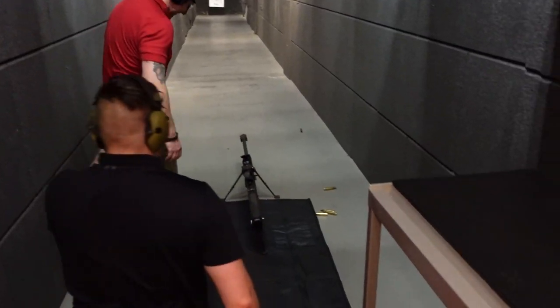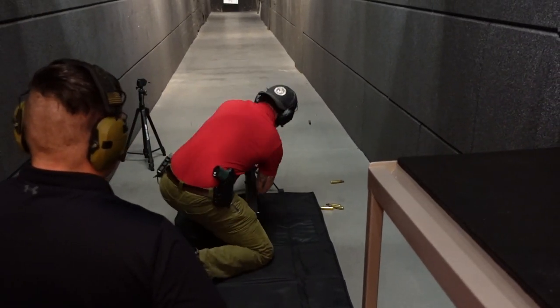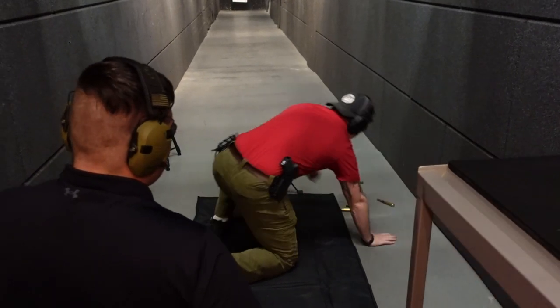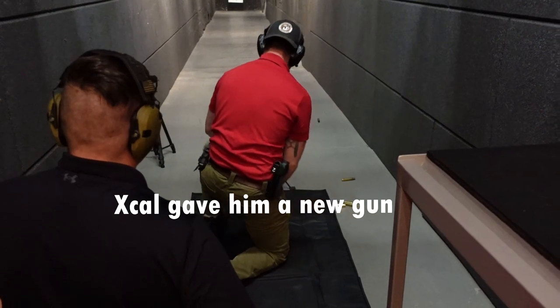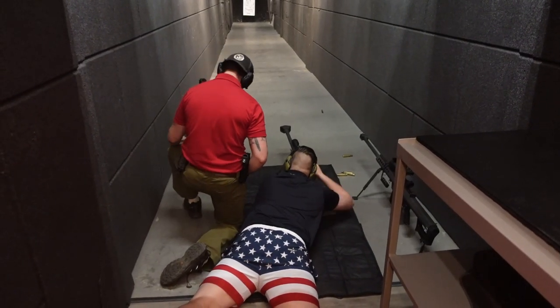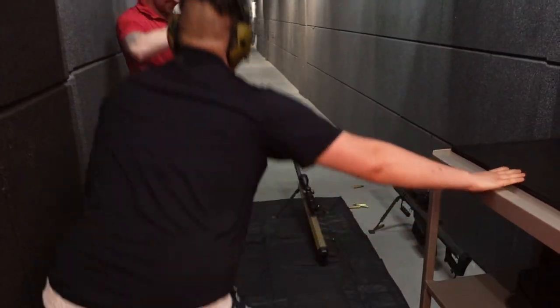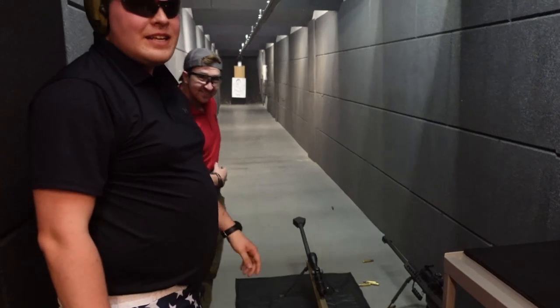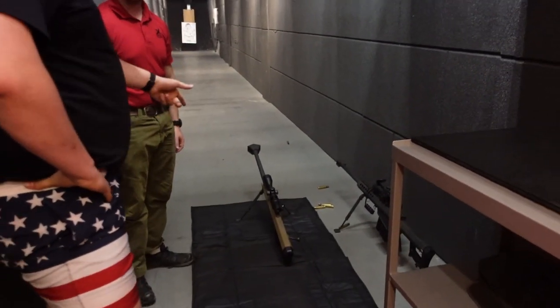Man, that was anticlimactic on the last one — click. Oh man. Yeah, you're doing everything right. All right, chance — you want to transition over to the MP5? Can I take a picture with it?